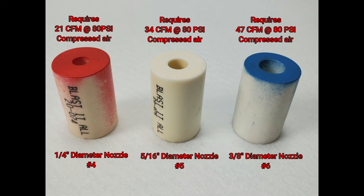Number 6 is three-eighths inch. There are bigger sizes, but they use a lot more CFM, so be prepared to have compressed air available. The larger the orifice and nozzle, the more compressed air flow required. A number 4 nozzle and orifice need 21 CFM at 80 PSI — about a seven-and-a-half horsepower two-stage compressor. A number 5 needs 34 CFM at 80 PSI, about a 10 horsepower compressor. A number 6 uses 47 CFM at 80 PSI — that's a 15 horsepower two-stage compressor.